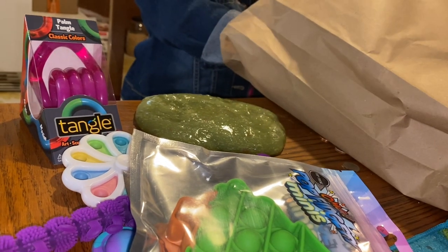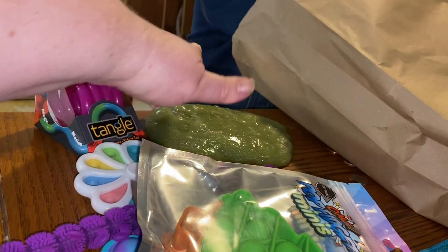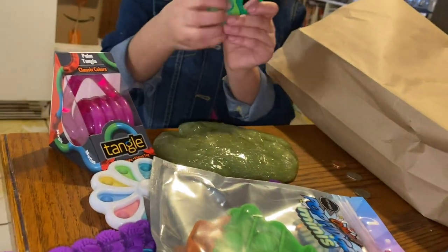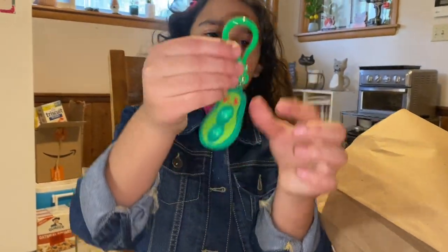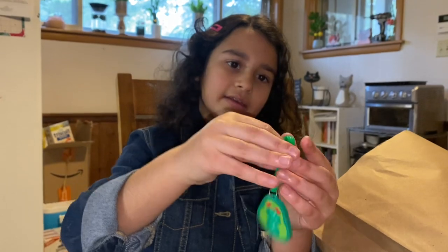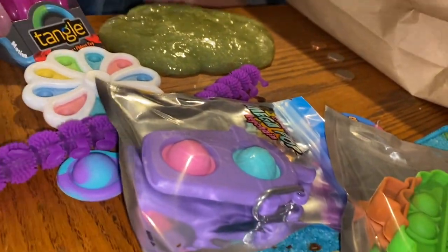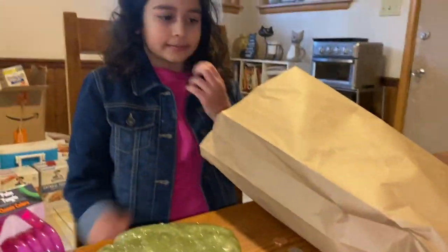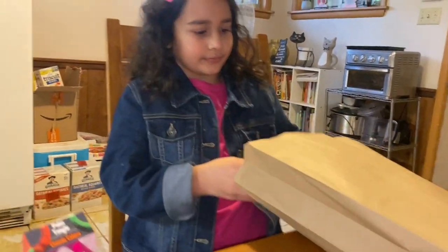Now I'm doing items from the Chinese store, going from smallest to biggest. First I got this little avocado with a hanger so you can clip it on your backpack or purse. You can clip them both together or on a backpack or purse.